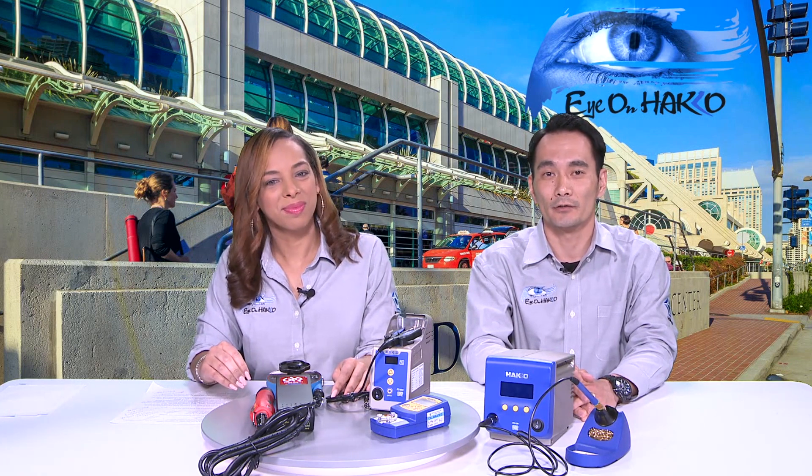We have a question from Joel: Does the solder robot have a nitrogen generator? The HU-200 itself doesn't have a nitrogen generator built in, but there are options available to hook up a nitrogen generator system with the HU-200.